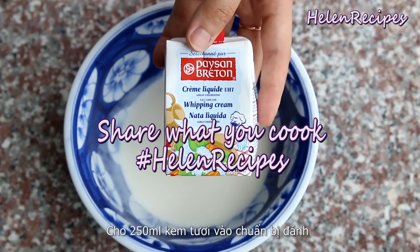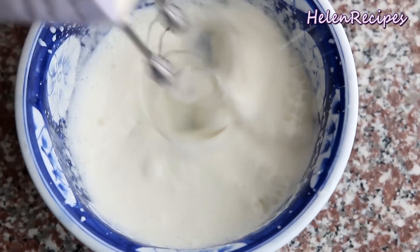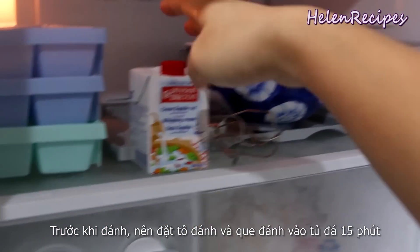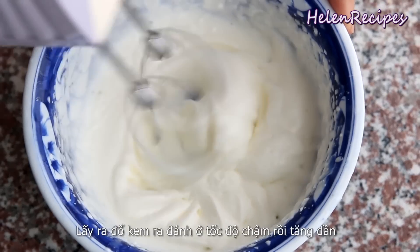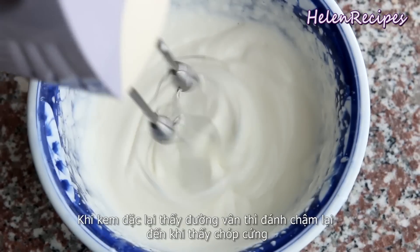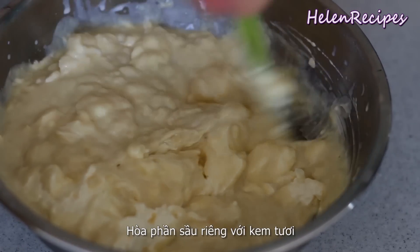Next, we're going to whip 250 ml of whipping cream. Before whipping, you can put the cream, the beaters, and the beating bowl into the freezer for about 15 minutes — it's much easier to whip cream when it's cold. Start whipping the cream on low speed and then increase to high. Beat until the cream becomes thick and reaches a stiff peak. Then gently fold the whipped cream with the durian mixture.